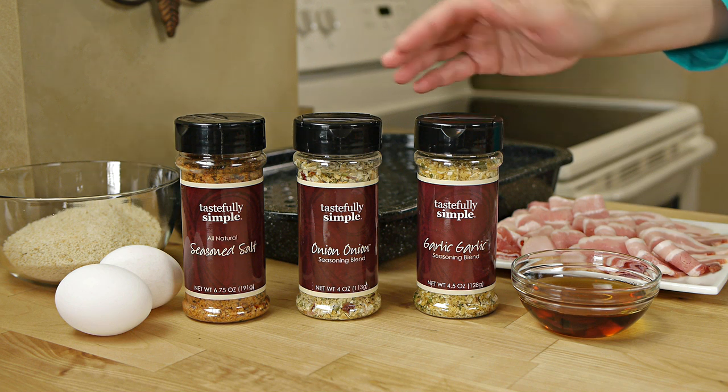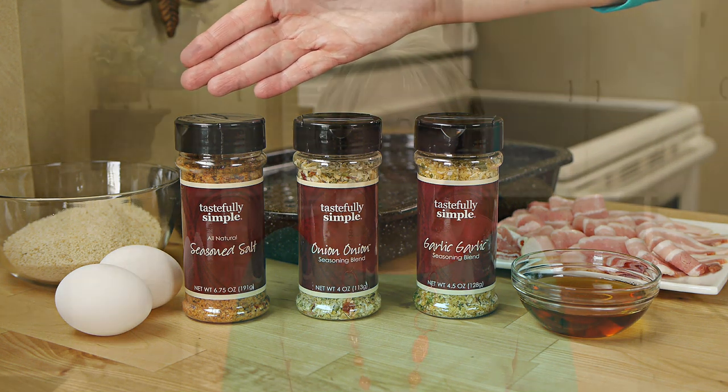You can make an absolutely amazing grilled meatloaf, especially when you flavor it with three of our essential seasoning blends: garlic garlic, onion onion, and seasoned salt. And wrapping it in bacon doesn't hurt. Start by preheating your grill for medium heat.